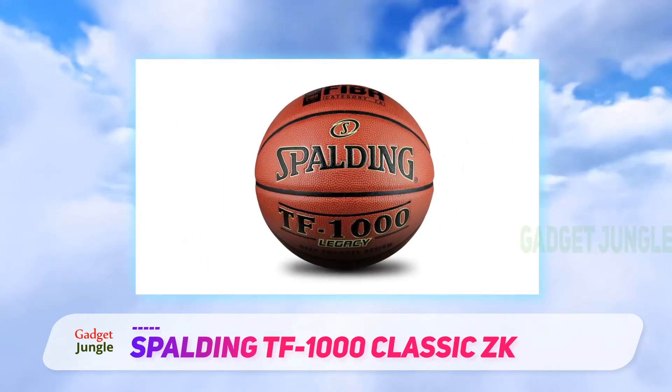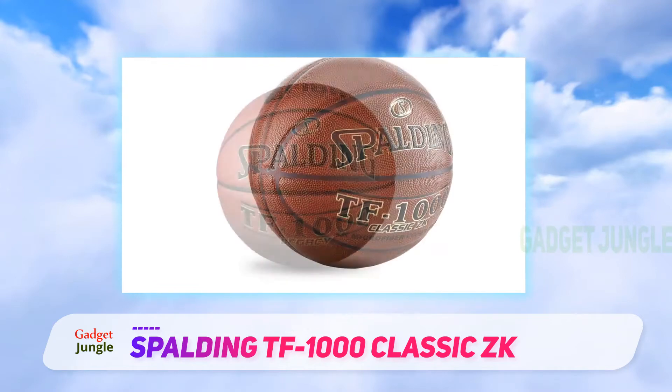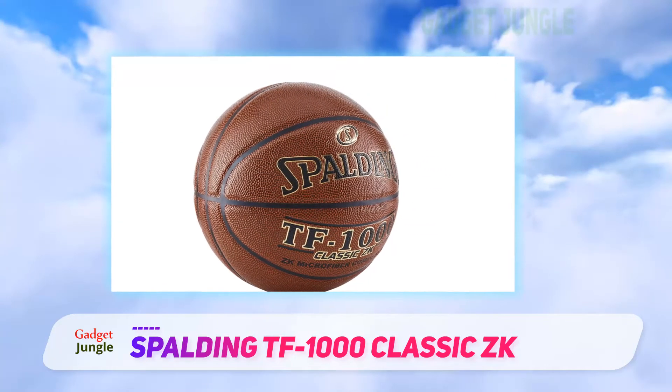This ball arrives with a glossy finish, which makes it quite tacky in the beginning. Unfortunately, the grip wears off pretty quickly, and the ball becomes too slippery for my taste. Rumor has it Spalding changed the material of the ball because it wore off too quickly.